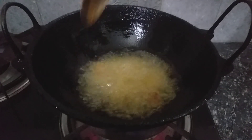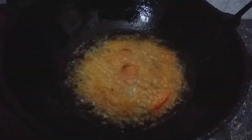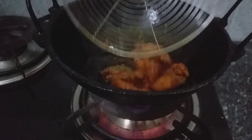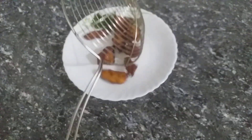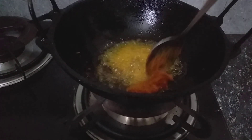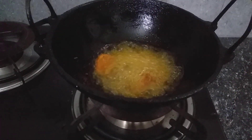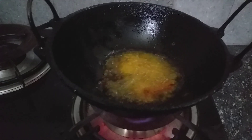Hot water, hot water. I'm going to make it a little bit — I'm going to make the salad a little bit.